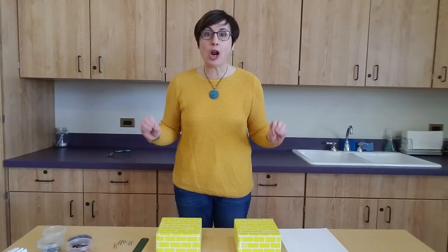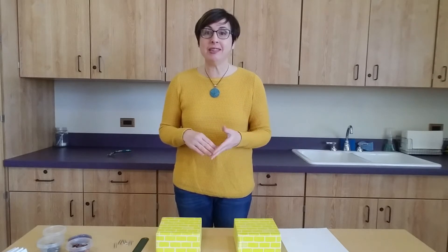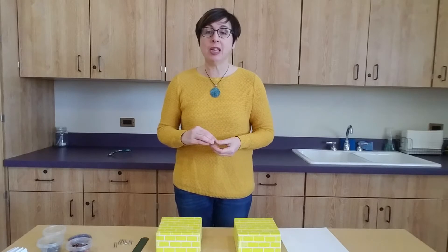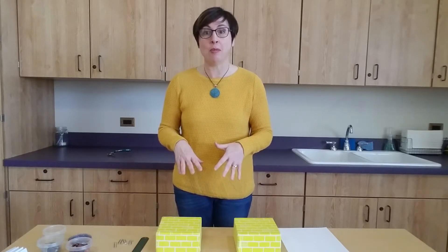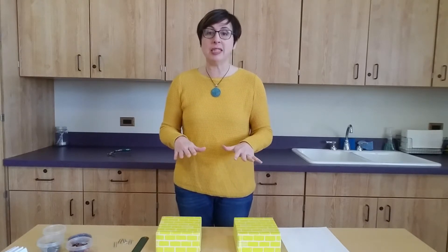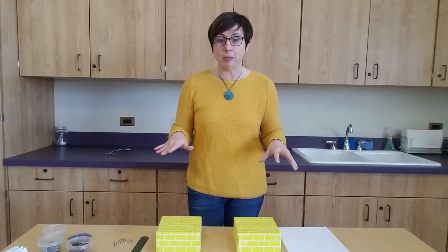Hi everyone! I'm here for an online version of our Library Madness class. This class is geared for kids in kindergarten through fifth grade. Kindergarten and first graders will probably need a little bit of help with this, and older children might too. So if you don't have time to provide a little assistance, maybe stop the video and watch it a little bit later.